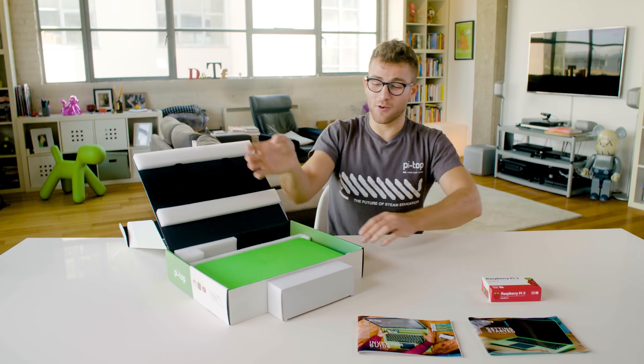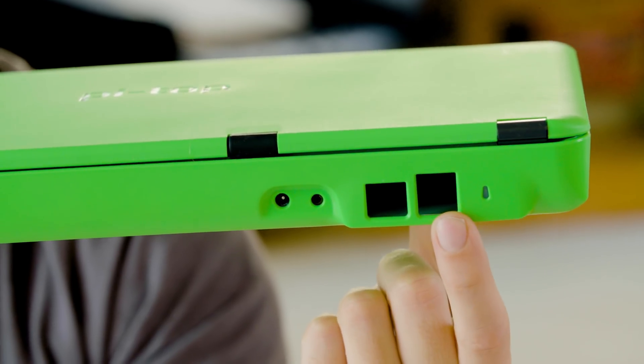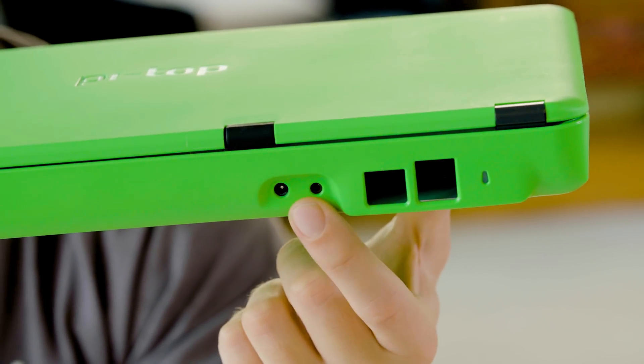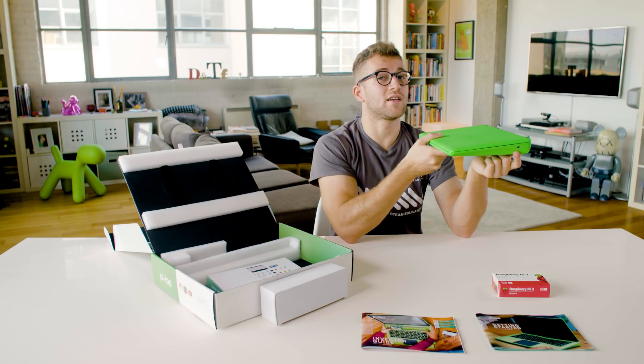And of course the thing you've been waiting for — the brand new Pytop. On the back here we have two USB ports, Ethernet, 3.5mm audio, and a charging port, as well as on the side a Kensington lock.